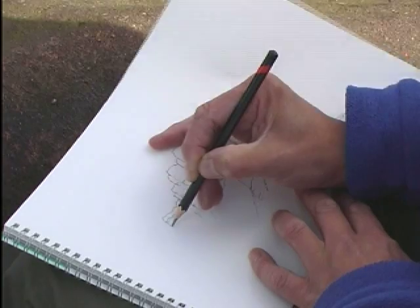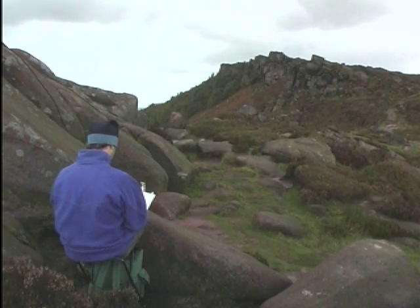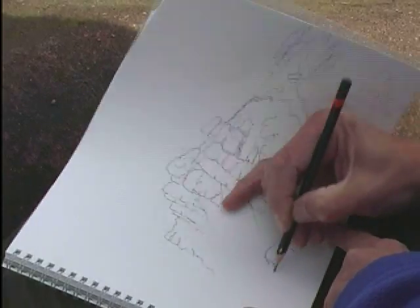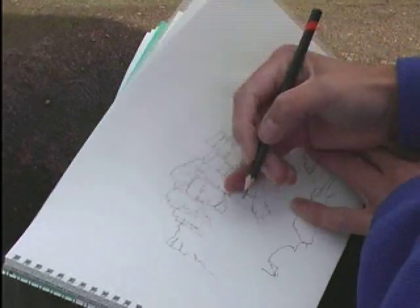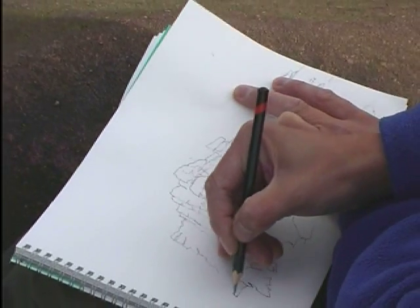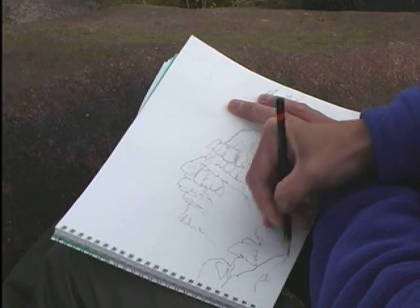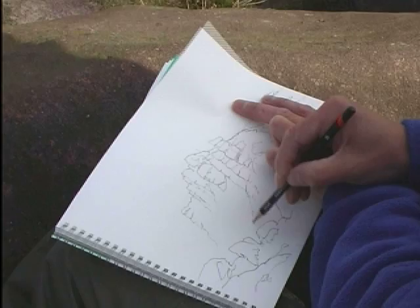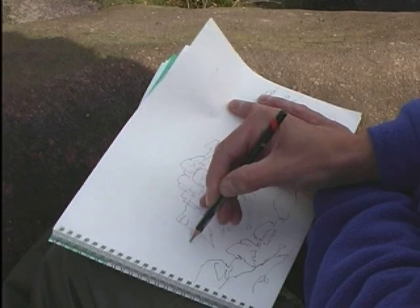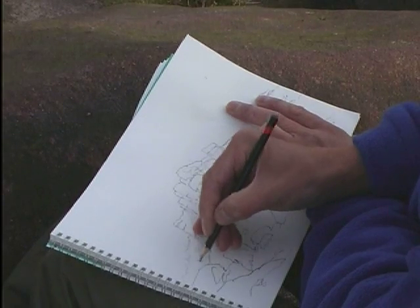Just working my way along there, getting in the shape of the outcropping. After doing that I'm going to draw these foreground rocks in — if I can do it before the wind whips the sketchbook away. These are very important because they give us a sense of place; they show us where we're looking at the rocks from. There's also a line of trees which I'm going to include on the sketch, and just to remind me I'm going to write a little note here which just says 'trees'.